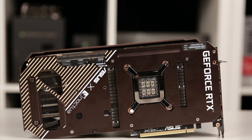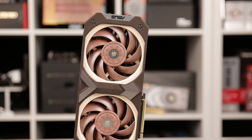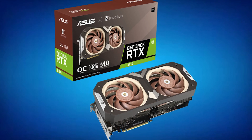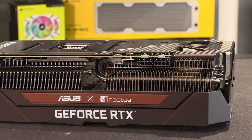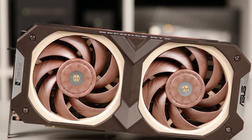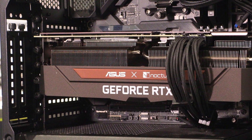Looking at fan RPM, the Noctua shows a much more aggressive initial response, jumping to 1369 RPM, whilst the MSI jumps to around 800–900 RPM. The Noctua fans then ramp down and average around 1100 RPM, with the MSI peaking at 1366 RPM and averaging around that same speed. Both cards peaked at 340W power draw, about 20W higher than the 3080's TDP, with the MSI capable of drawing more power due to its additional power connectors.